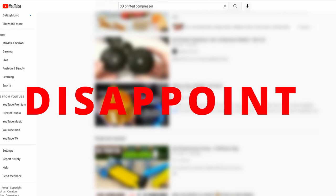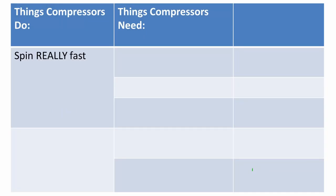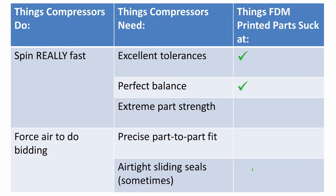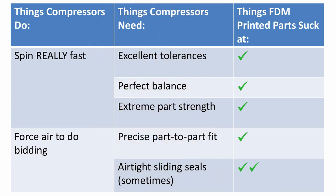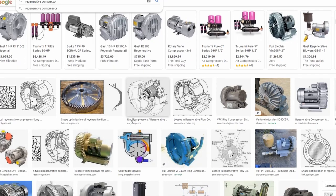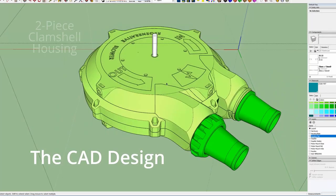Why? Well, it's dead simple. But there are other kinds of compressors, and I found out about one this year that doesn't need moving seals, super tight tolerances, or high RPMs to work. It's called a regenerative compressor. Would that suck if I 3D printed it? I had to find out. So here's what I came up with.